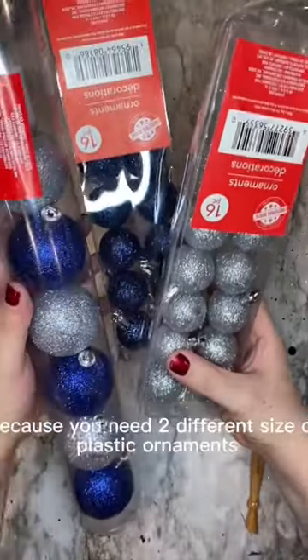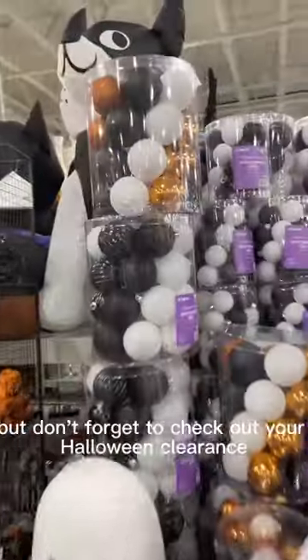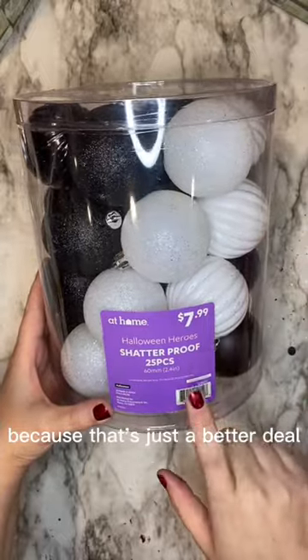The supplies for this are minimal — you need two different sizes of plastic ornaments. You can go to Dollar Tree, but don't forget to check out your Halloween clearance because that's just a better deal.